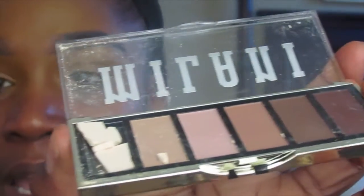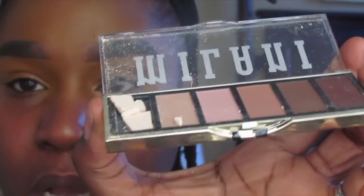For my brows, I use the Morphe eyebrow pencil in the color Java. For my eyeshadow, I'm using the Milani palette that I found at the drugstore, which retails for about $4.99 — it's just a neutral palette. This shade did break on me but we're still going to use it. I'm going in with the lightest brown shade in this palette with a Morphe M535 brush — it's a really fluffy brush — and I'm just going to put that into my crease.